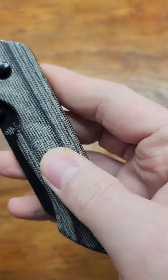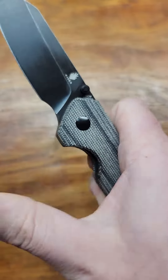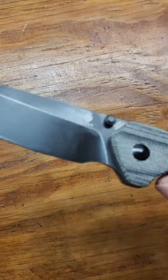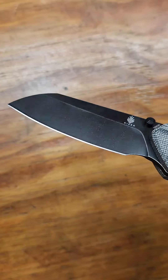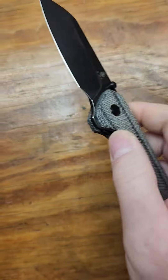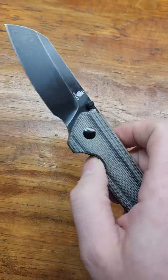It's got some really nice micarta — you can feel the texture in it. Thumb studs. Got a black, blackwashed blade. Didn't come the sharpest in the world but it's alright. I like sharpening them anyway.